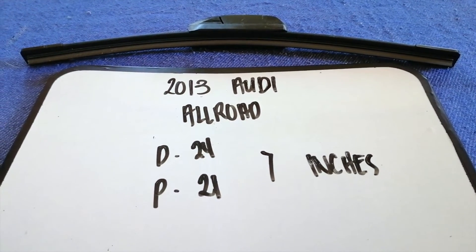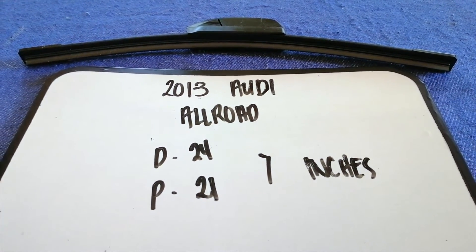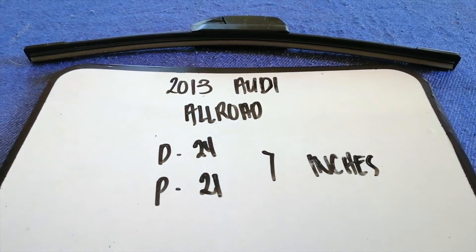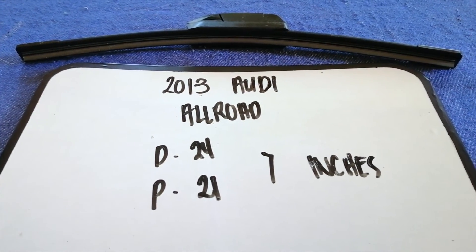So once again, the wiper blade replacement size for the 2013 Audi Allroad is 24 inches for the driver's side and 21 inches for the passenger side.